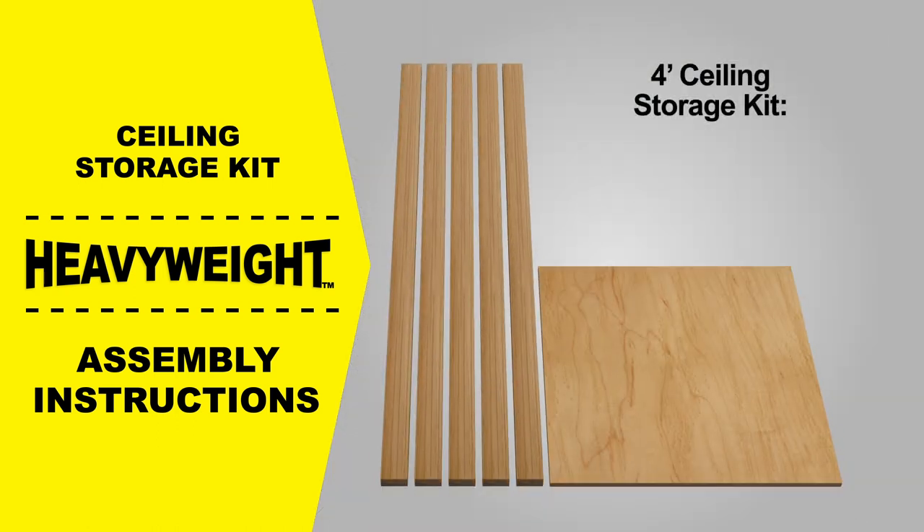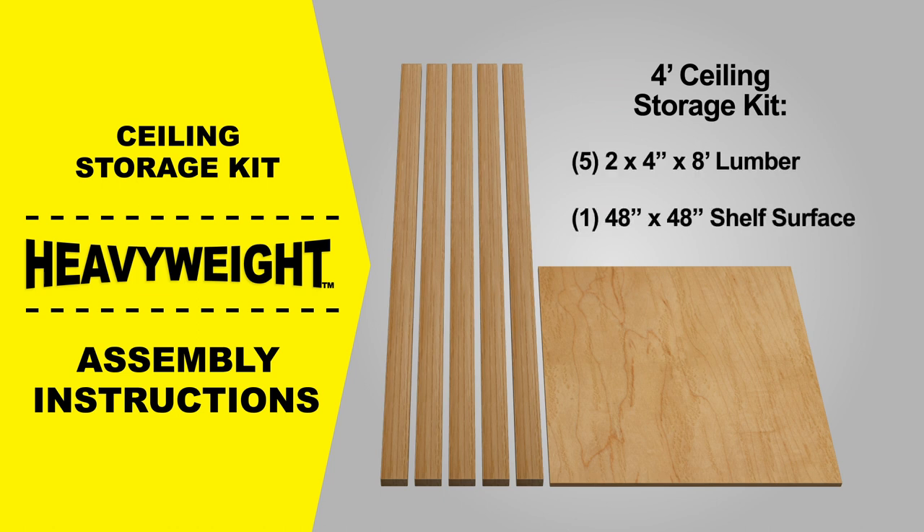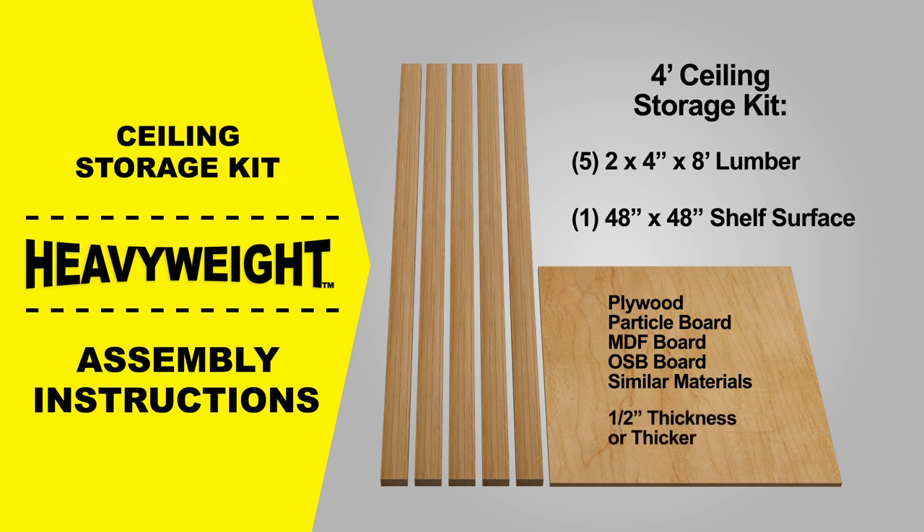For the four-foot ceiling storage kit you'll need five eight-foot two-by-fours and one four-foot by four-foot piece of sheet material for the shelf. While standard plywood is an excellent option, particle board, MDF board, OSB board, or similar material can also be used. For the strongest shelf, one-half-inch thick material should be used.